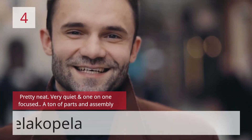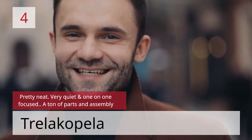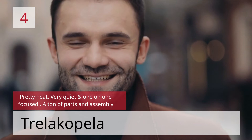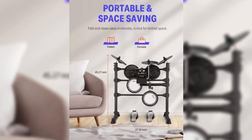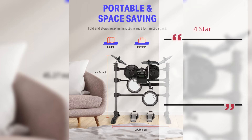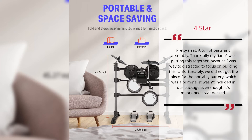Number 4: Pretty Neat. Very quiet and one-on-one focused. A ton of parts and assembly. — Trello Coppola. 4 Star. Pretty neat. A ton of parts and assembly. Thankfully my fiancé was putting this together, because I was way too distracted to focus on building this. Unfortunately, we did not get the piece for the portable battery, which was a bummer — it wasn't included in our package even though it's mentioned. — Trello Coppola.